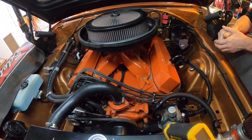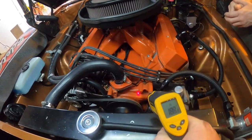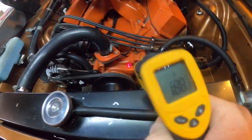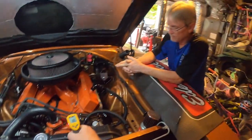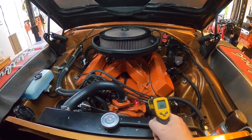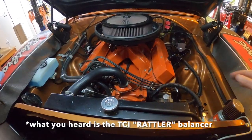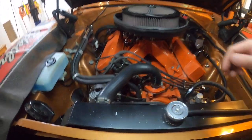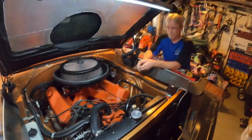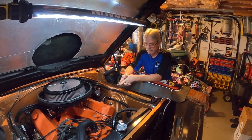The thermostat says 190 — let's see what the laser pointer says on the engine. We didn't run long enough to kick off the second fan, but 190 degrees is plenty for what we're testing. We need to let it cool off and then we're going to drain it.